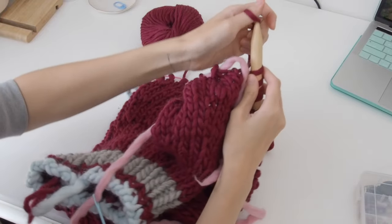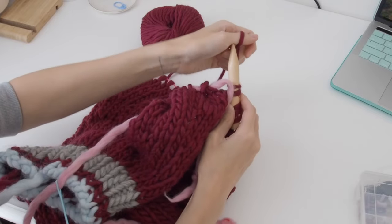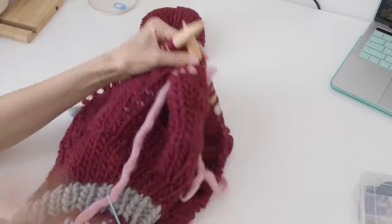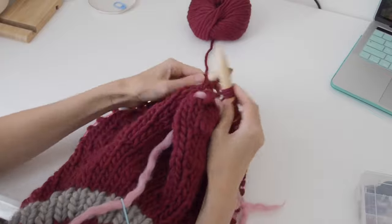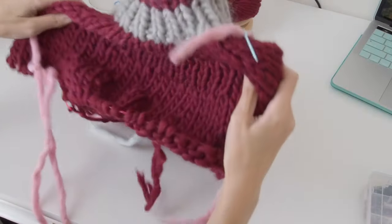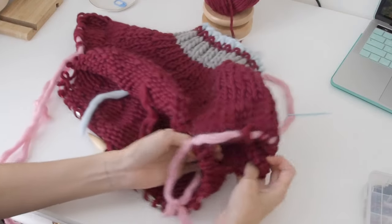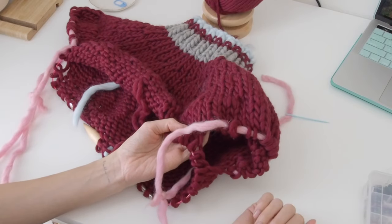Cast on again and then continue working your body stitches. This is just to show you what it looks like once you've joined — you can see the hole where your sleeve or arm will go, and that's where your body is joined and will continue down.